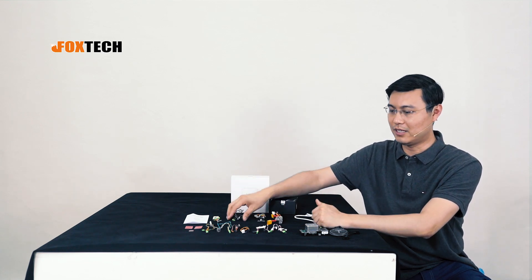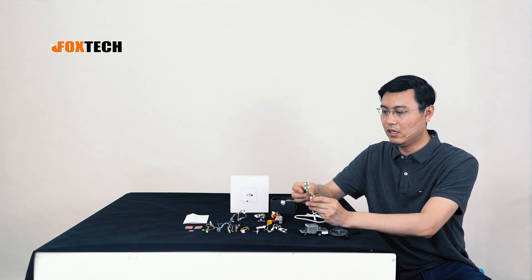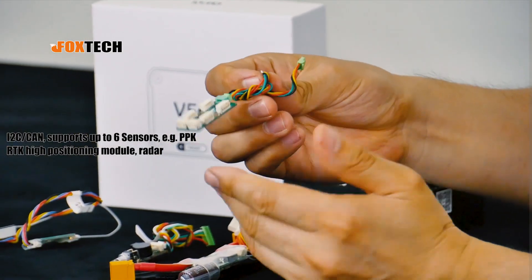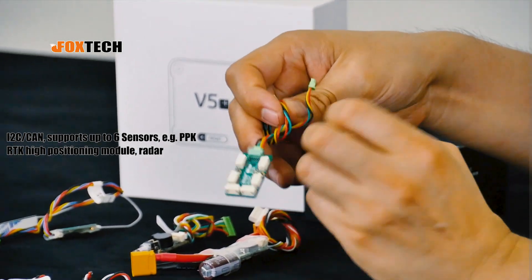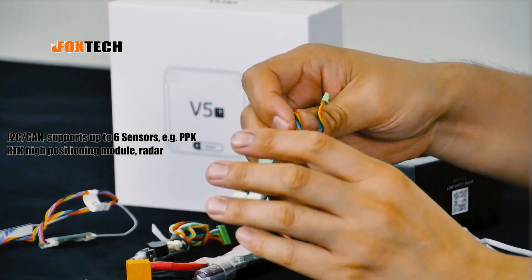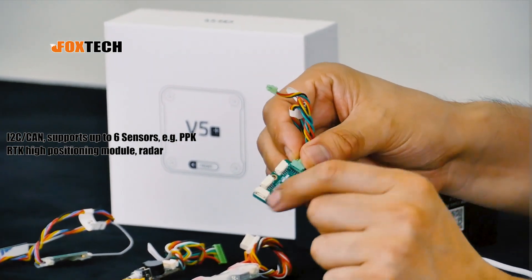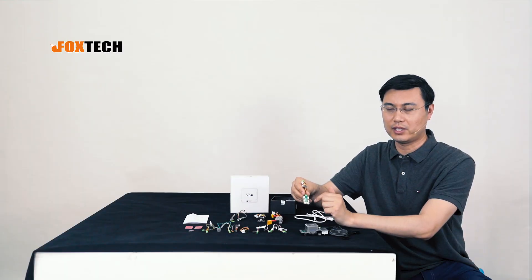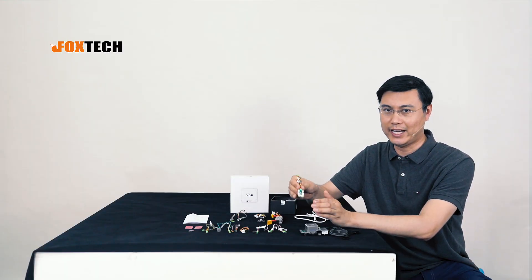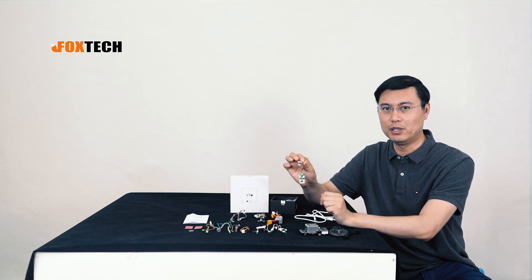Also included in the combo is a CAN or I2C expansion board. You can see it has up to six ports, so you can connect up to six pieces of equipment using the I2C or CAN protocol — all with the same simple wire.